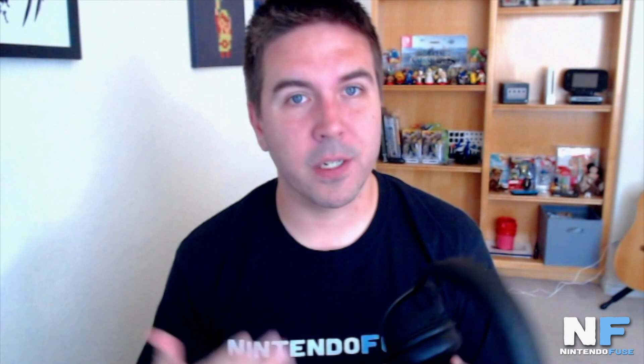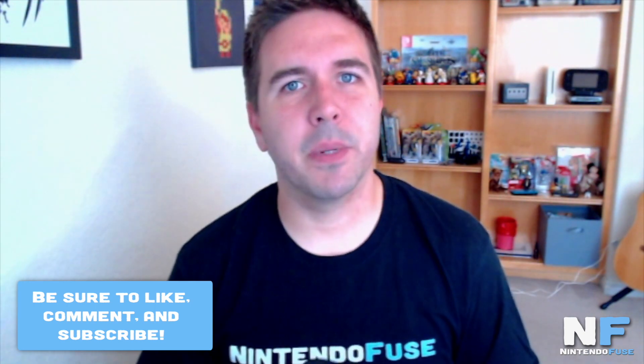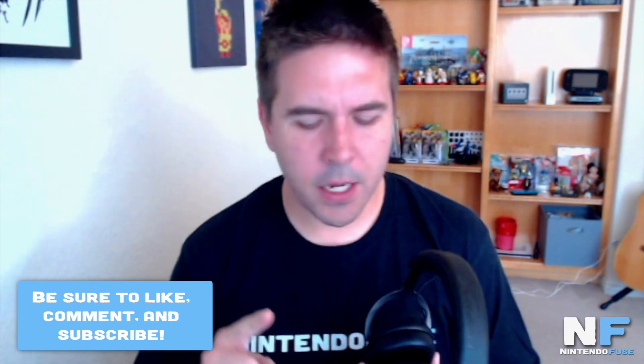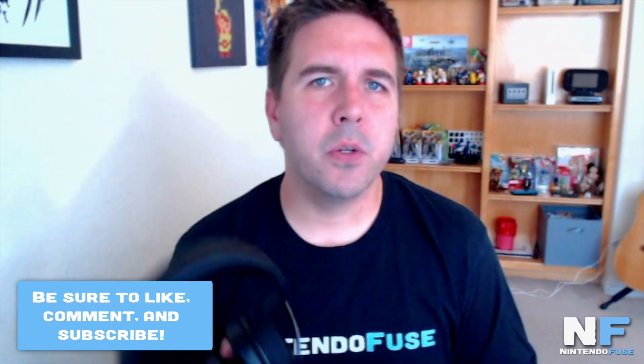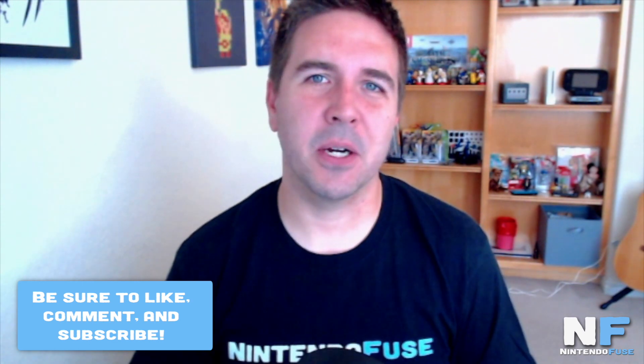We do want to thank HyperX for sending us this headset, and if you are interested, make sure you check out the links in the description below where you can purchase the HyperX Cloud Mix headset for yourself. If you do have one, be sure to let us know in the comments what you think. If you're new to Nintendo Fuse, make sure you subscribe and hit that bell to be alerted for every new video we post. We post podcasts on an every-other-week basis, game chats, industry talk interviews, gameplay videos, reviews, and more. Make sure you subscribe and share it with others who enjoy Nintendo. Thanks for tuning in, and we'll see you next time.